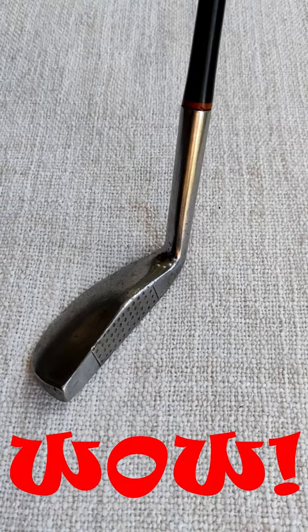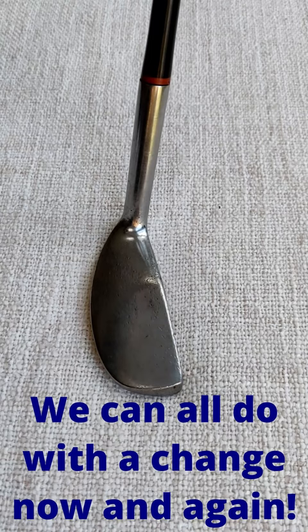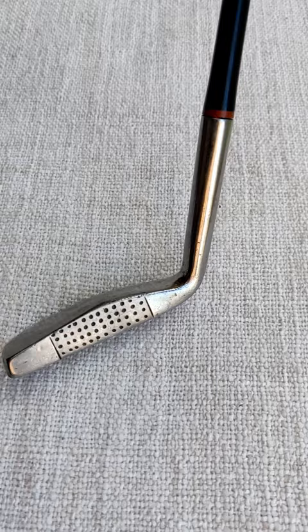To spice up your golf game a bit, why not try playing a different putter? You can pick up old putters very cheaply. This one you might not come across.